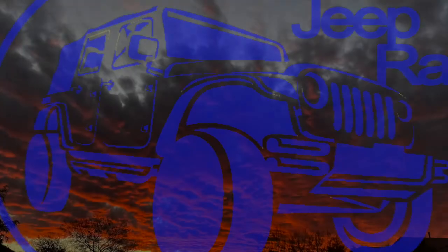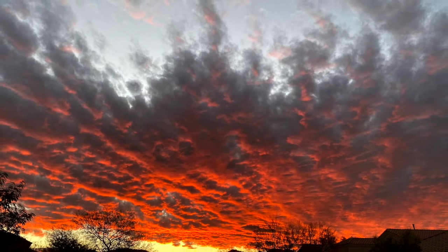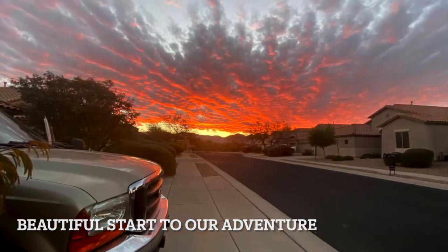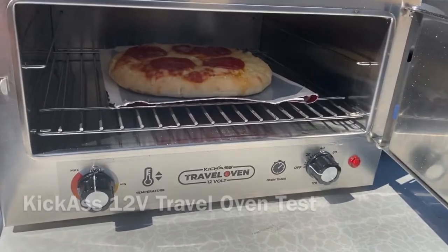The trail dogs and I got out this weekend to have a great time, and I wanted to test the Kick-Ass 12-volt travel oven.